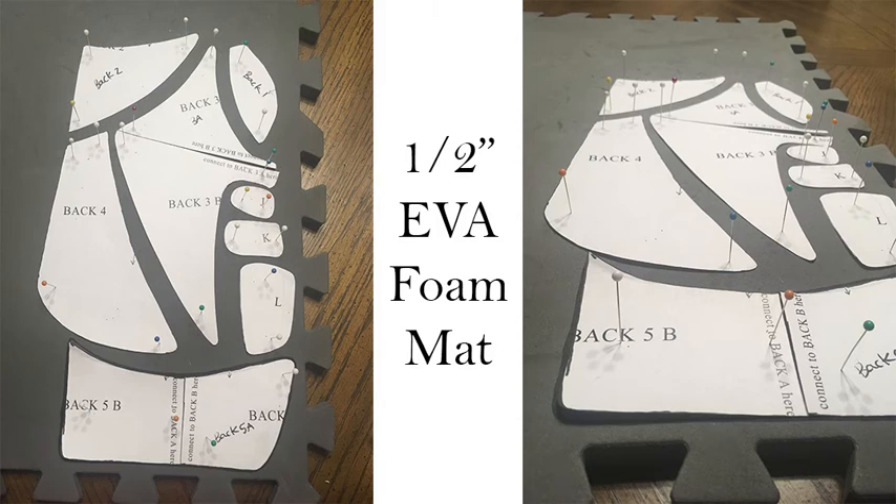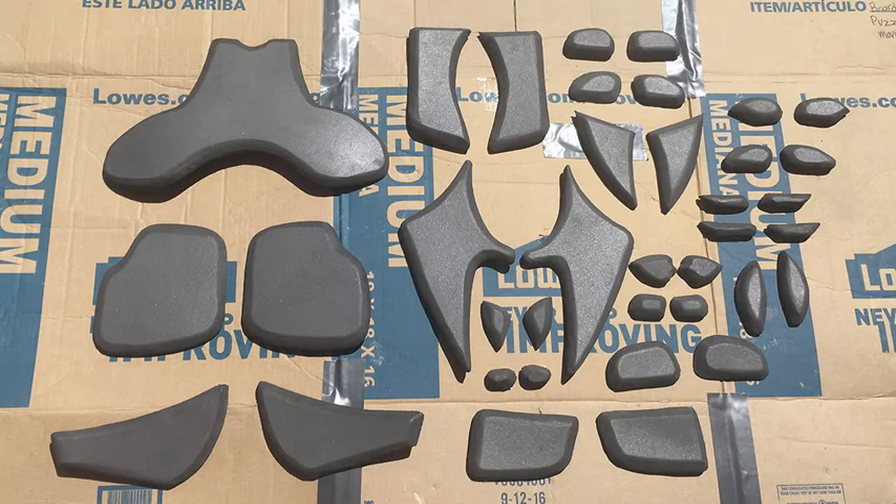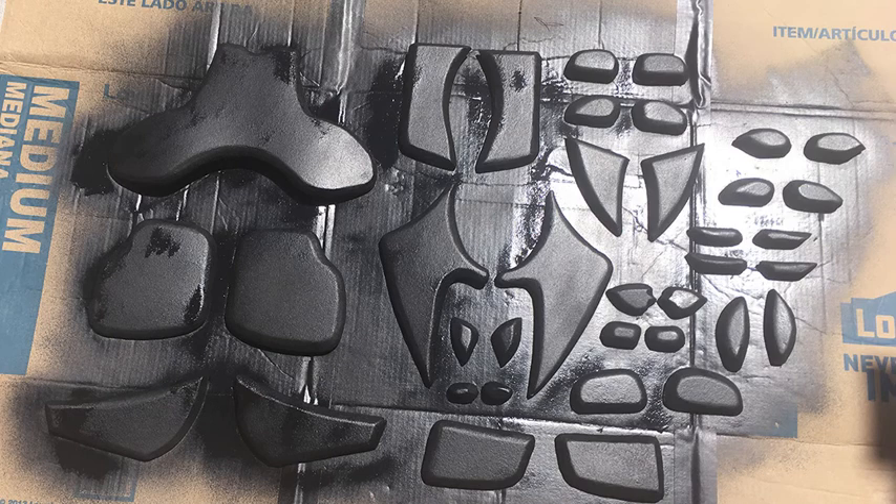I used half-inch EVA foam mat. I also had to downsize the pattern as I was making this for my 10-year-old son instead of a full-grown man. I pinned the pattern to the mat using sewing pins, traced it, and then flipped the pattern over to create the other side. Then I used my Dremel to bevel the edges of all of the pieces to make them look more like rounded metal in the shape of muscles. Here I have painted them with Plasti-Dip so that the bronze spray paint will stick nicely to the EVA foam.